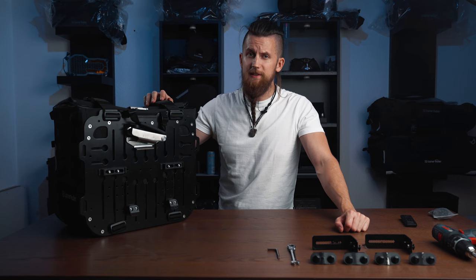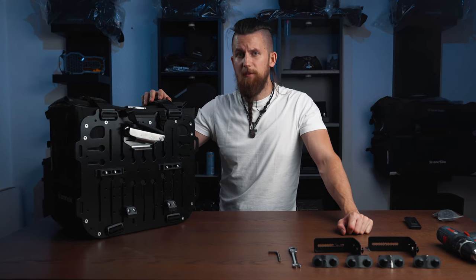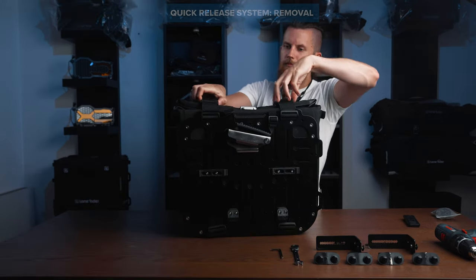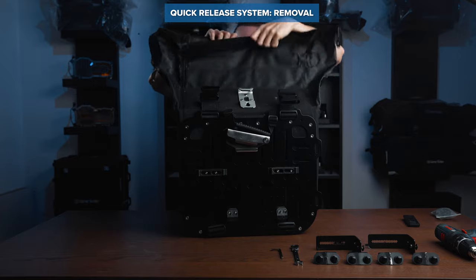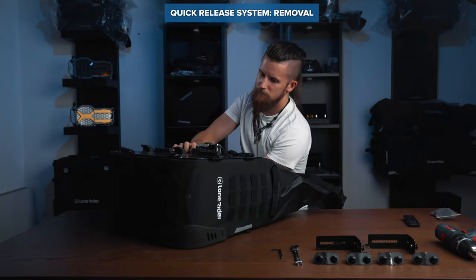Now even though our quick release system can be adjusted to fit most tubular shaped racks on the market, there are still a few racks that simply aren't compatible with it. Retrofitting the permanent puck system is a quite simple process that takes around 30 minutes to one hour to complete for one set of motorbags.